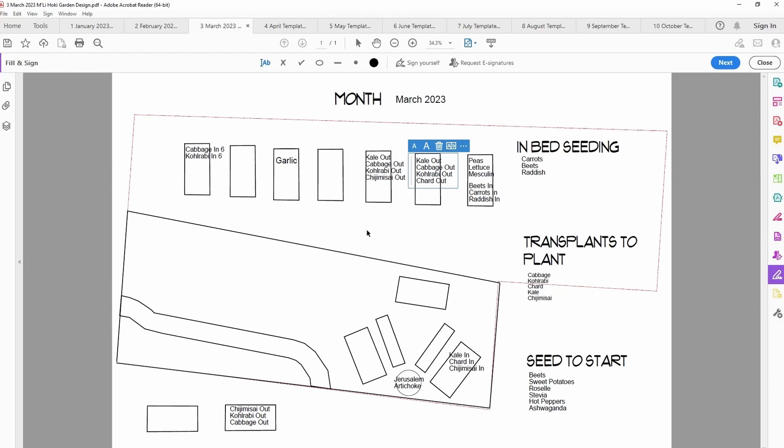If you want to know how many plants will fit, draw it out on graph paper first, size your beds appropriately and make them to scale, then create little shapes the size of each vegetable at maturity to see how many will fit in your beds. For example, the cabbage and kohlrabi — I have to remind myself I can only fit six of each in each bed, because sometimes I try to stuff too many in and they don't reach the full size I'd like.